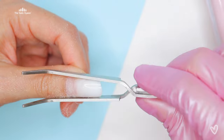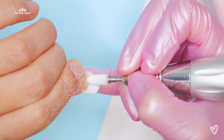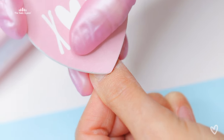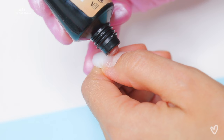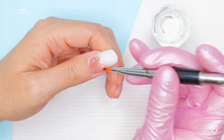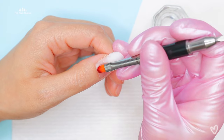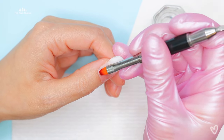I went ahead and cured this nail for about 15 to 20 seconds under the lamp only because I wanted to pinch this nail. If you watch my old videos you'll probably notice I was never used to pinching, and when I look at my old videos I'm like 'oh, the growth' — because I am now in love with pinching. It makes a huge difference.